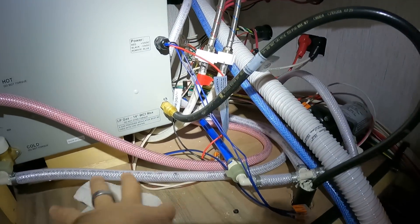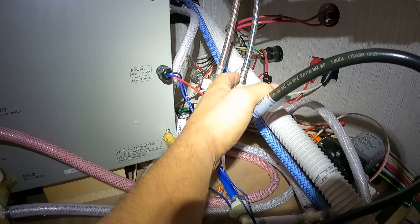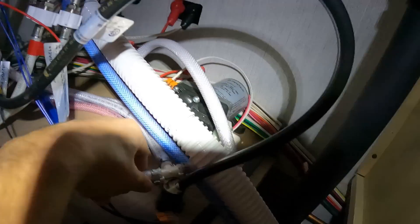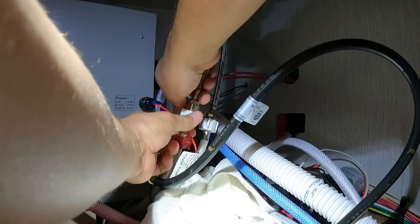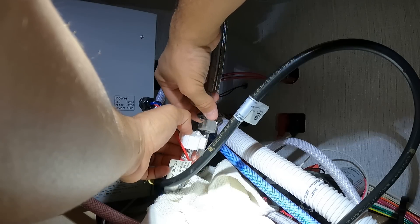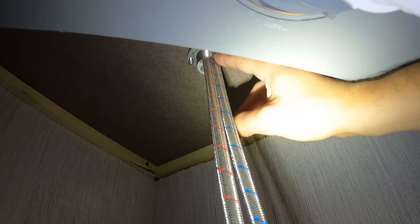First, down here I've got to disconnect - I've already removed the walls, took out some screws. You've got to disconnect the hot and cold lines and reconnect everything, which should be fine. Make sure your water pump is turned off and here we go.